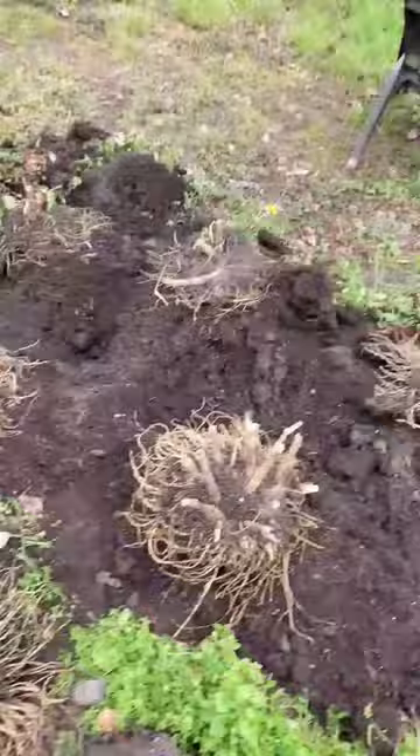However, they get really scraggly when the caterpillars eat all the leaves, and having that close to my back door, I'm not a fan.